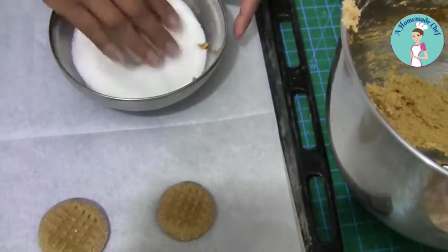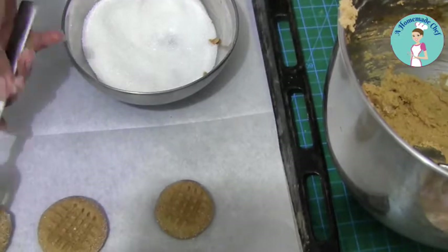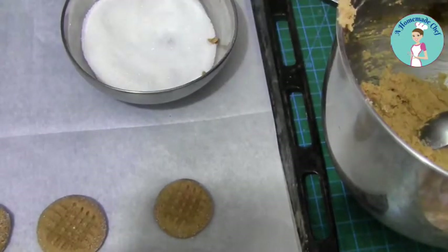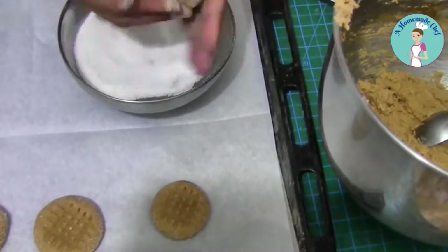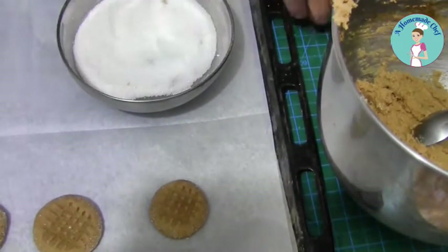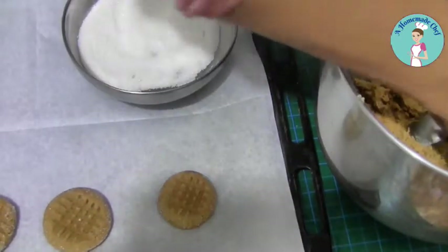I like to get my kids involved in this process because they love playing with the dough and it's very forgiving — they don't get very messy and they like playing with sugar. So I'm going to make a few with you and then let the kids do the rest, and I'll show you just before I bake them.